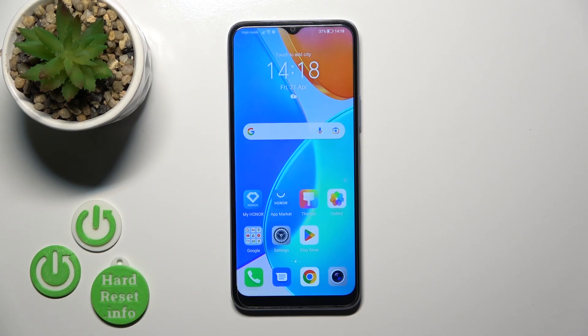Hi, today I'm covering the FeeHonor X6 and I'll show you how to turn on or turn off NFC on this device.